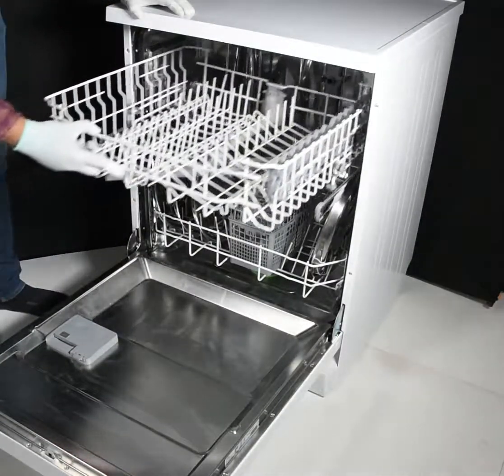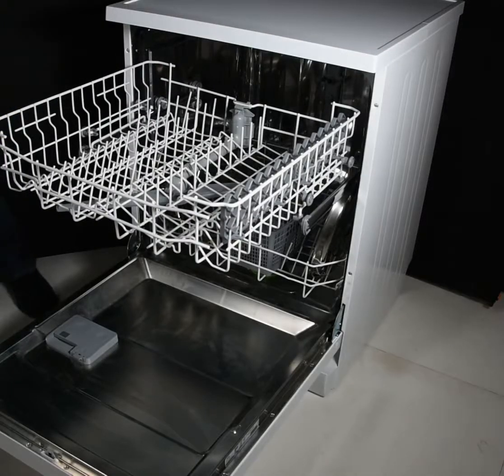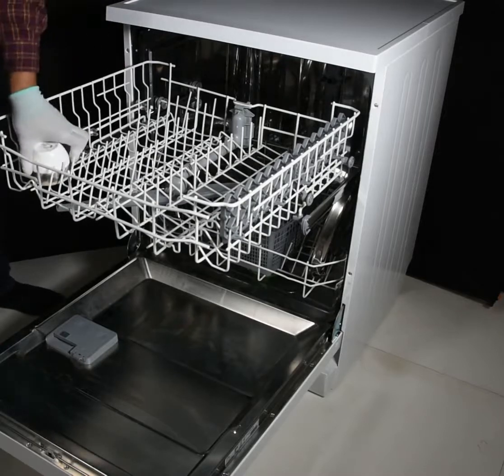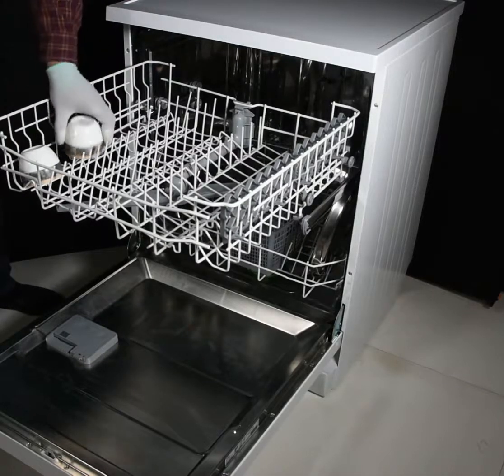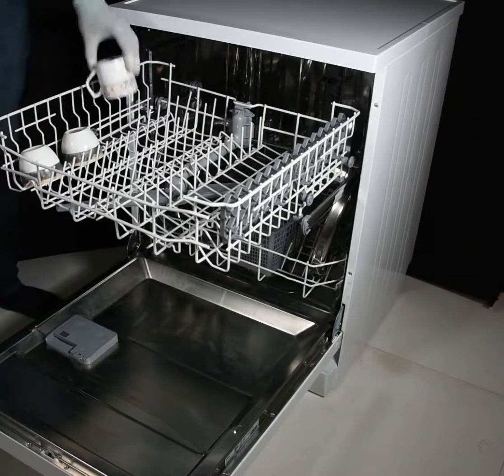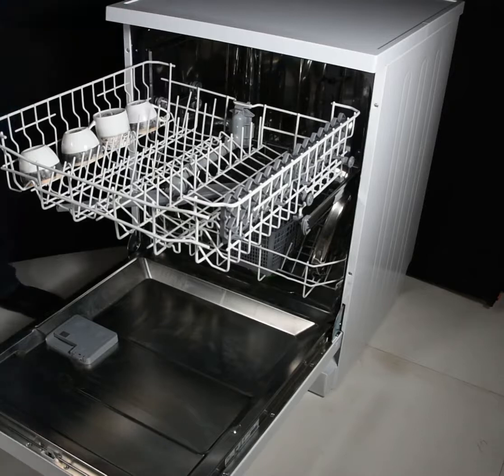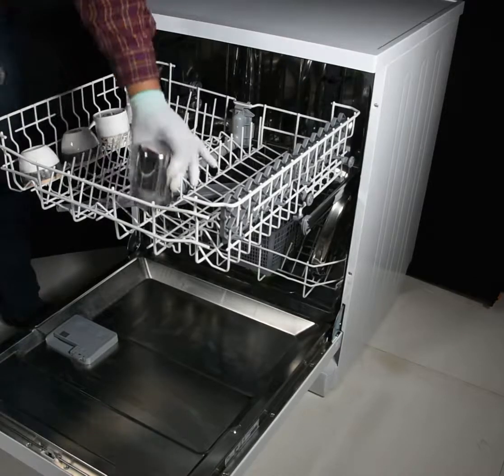Open the upper rack. Cups can be loaded on the side like this. Glasses can be loaded here.